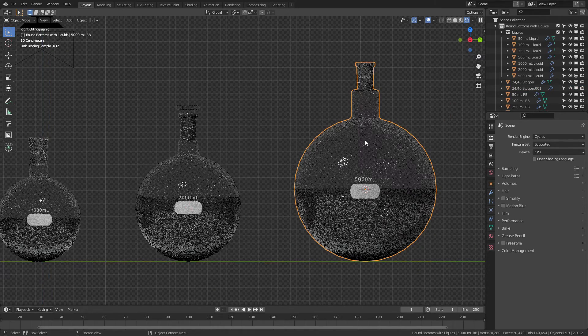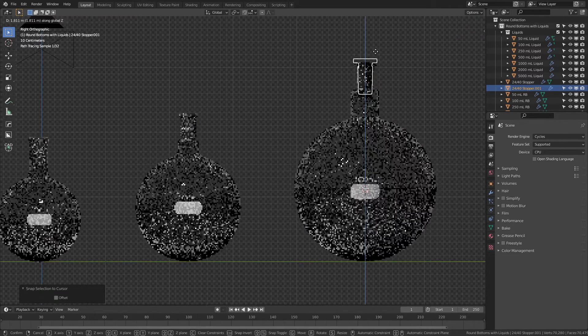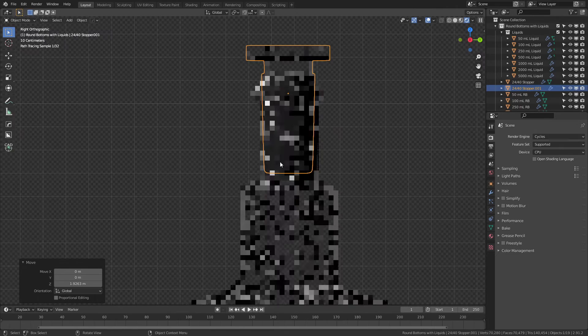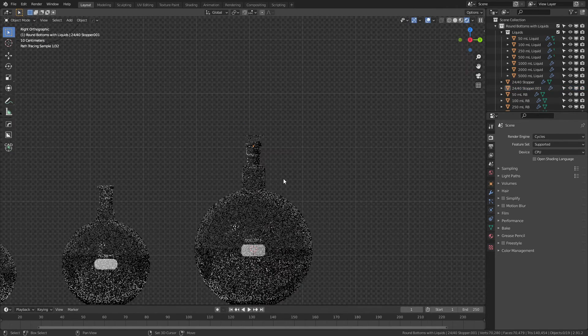So if I want to, I could again do this — grab it, there's the cursor right there, grab the stopper, Shift+S, 8, and then G, Z, move it up, and then zoom in and make sure it's positioned pretty much the way you want it to be. Something like that would be just fine.